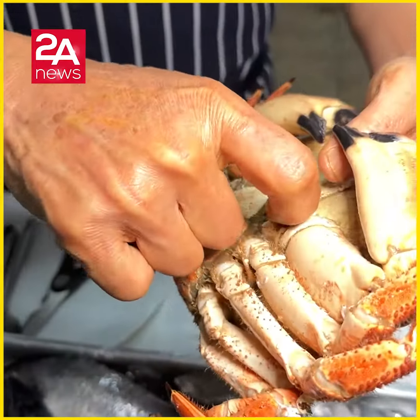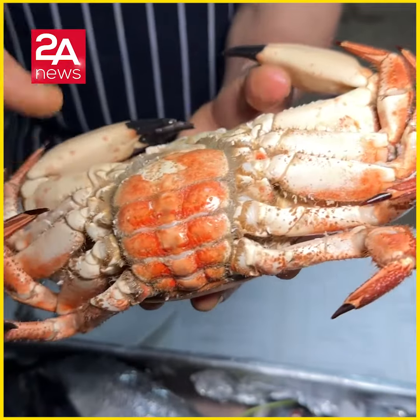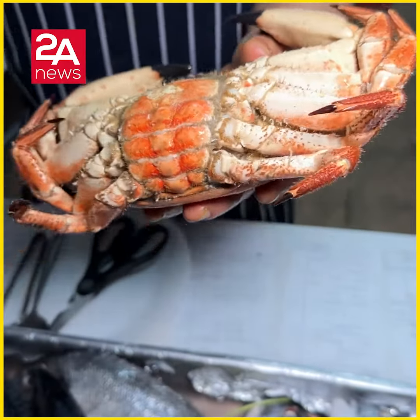If you have two angles, the crab is open. Otherwise, you can dress it, mix it, cook it in different sauces.